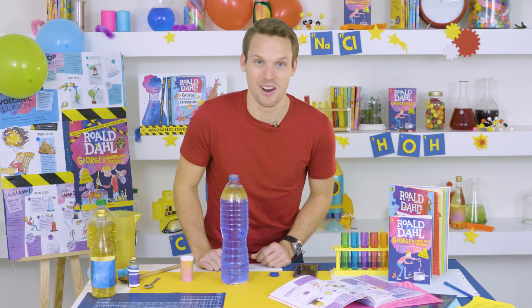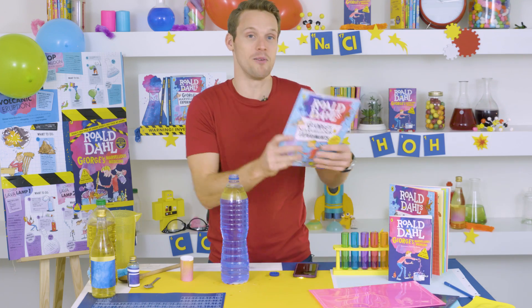If you enjoyed that one as much as I just did, there are an awful lot more experiments in George's Marvellous Experiments book.